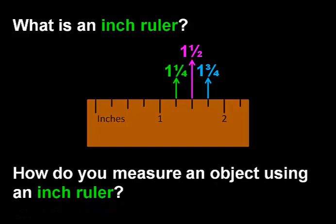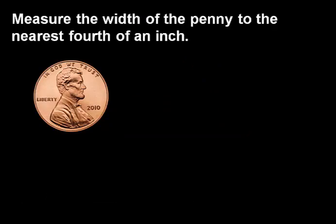So how do you measure an object using an inch ruler? Let's look at an example. Measure the width of the penny to the nearest fourth of an inch. When you measure a round object, you want to find the widest part of the object and measure from one side to the other.